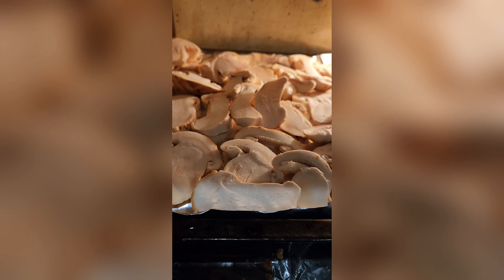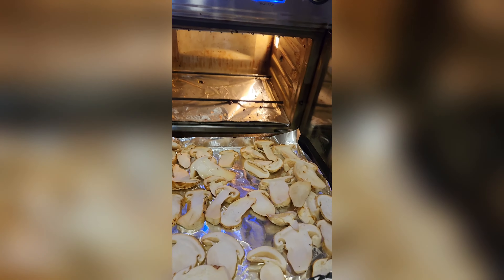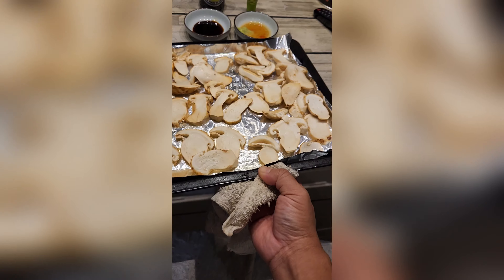Hello everyone, welcome back to my channel here. What I have here is matsutake, aka pine mushroom.